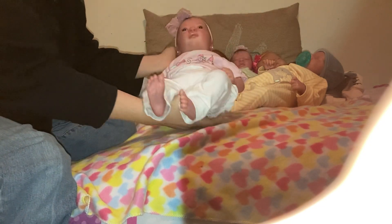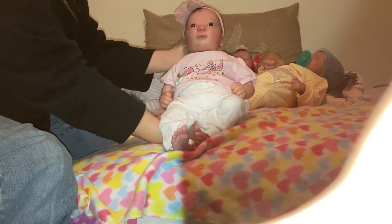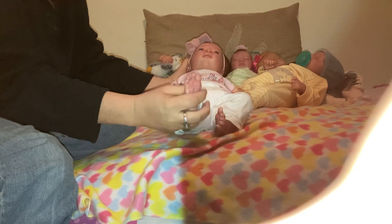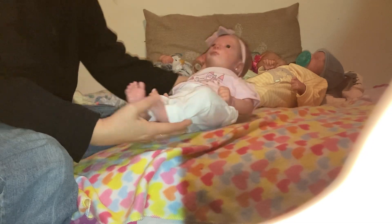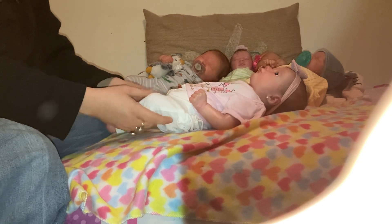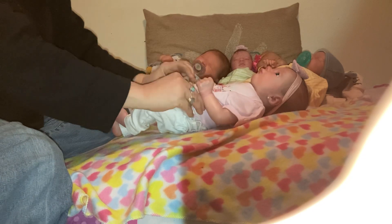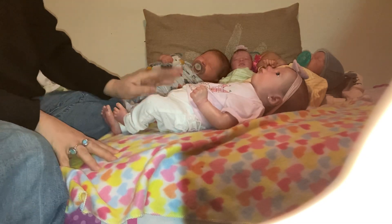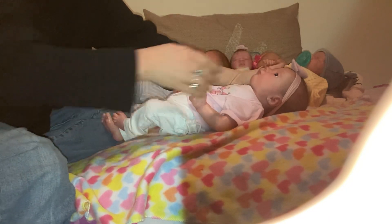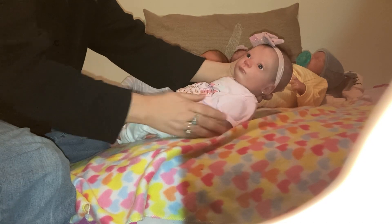Anyway everybody, here she is — she's so sweet! It says 'Little Princess Big Dreams' on her little shirt, and look at her little sweet feet. If anyone has any suggestions for my next video, please let me know in the comment section. And please like, subscribe, and enjoy my video!